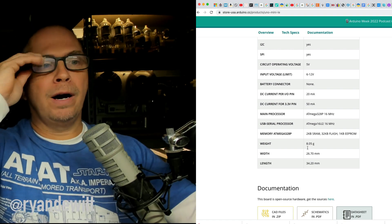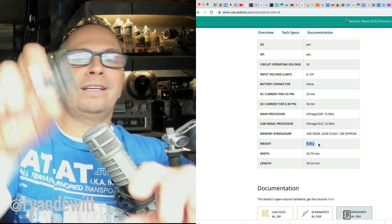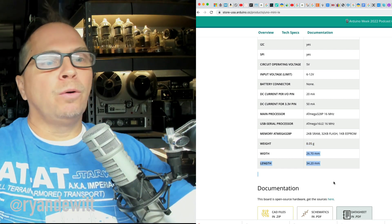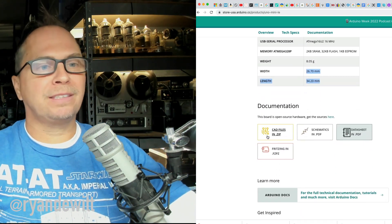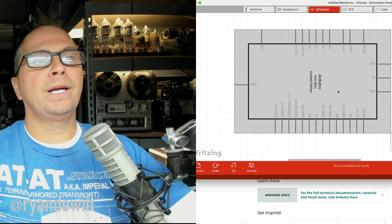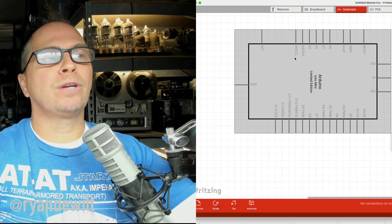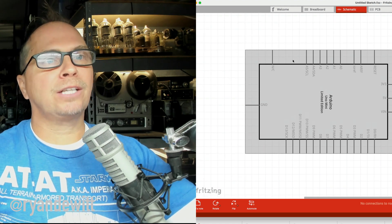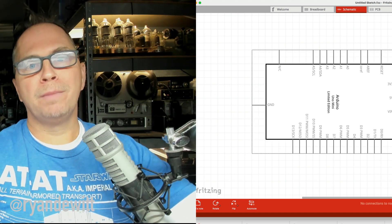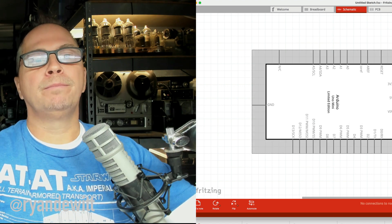The weight is eight grams — I can hardly even feel this thing in my hand. I'll put the specs down below. We have the Fritzing diagram, which I'll bring up right now. Here it is. So we're looking at this board, and if you're not familiar with this application, you can actually design things right here. I simply downloaded the board from the overview page and then I can start connecting different parts to the board.